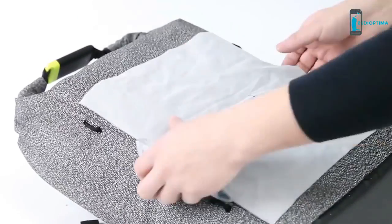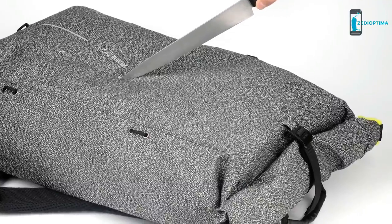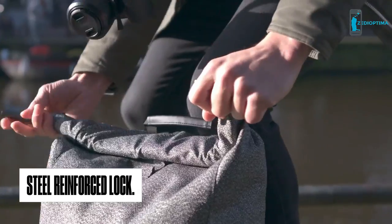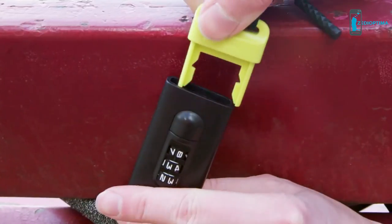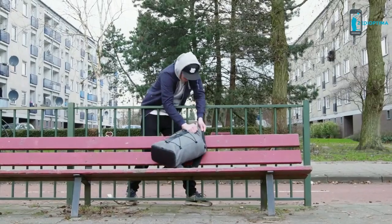Not only is the main fabric cut-proof, but the top lining includes an integrated steel bar and is made from special anti-cut webbing. Hiding all zippers when closing the bag makes it impossible to get in. The steel reinforced lock will seal the deal by locking up the bag whilst carrying it. When not carrying the bag, simply use this same steel lock to secure the bag to any fixed object to prevent it from being stolen.